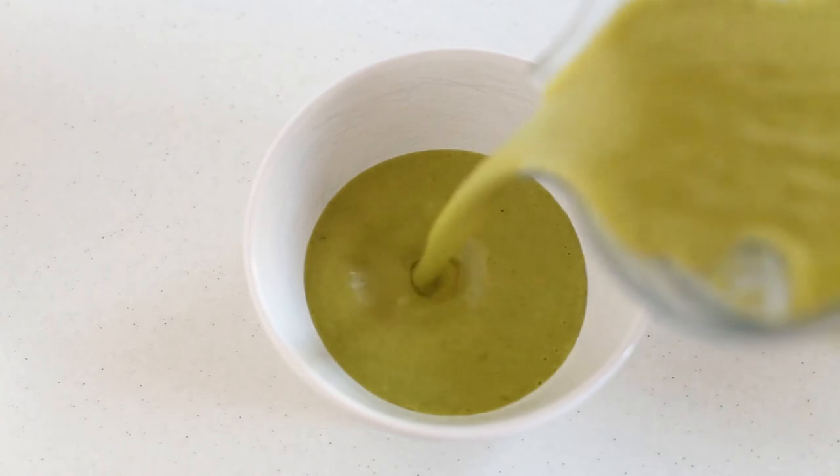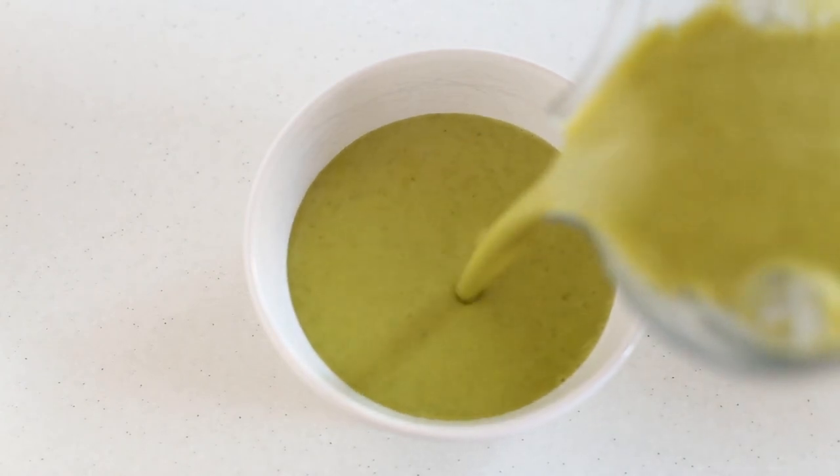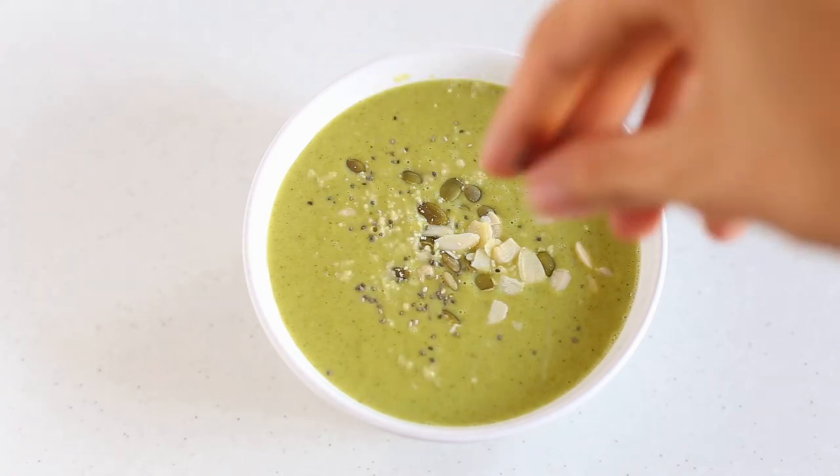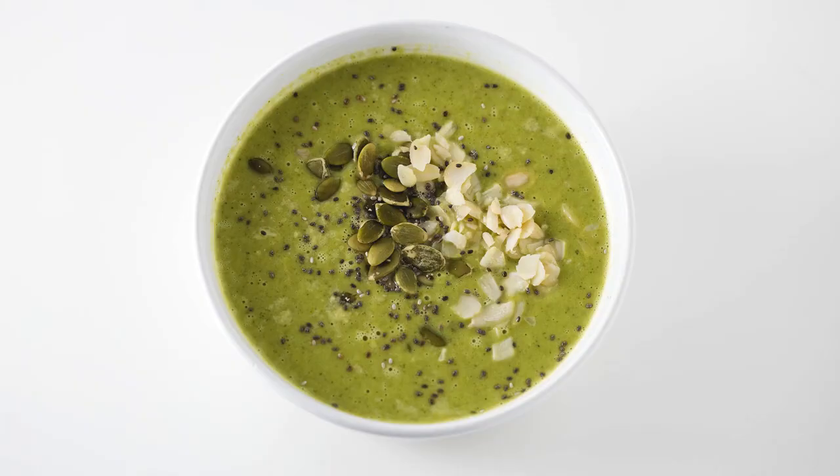Your soup is ready to serve. Add your favorite ingredients on top. We added pumpkin seeds, chia seeds, and almond flakes. We usually eat this soup with pasta — cook it according to package directions, serve the pasta in a bowl, and pour the soup into the same bowl.